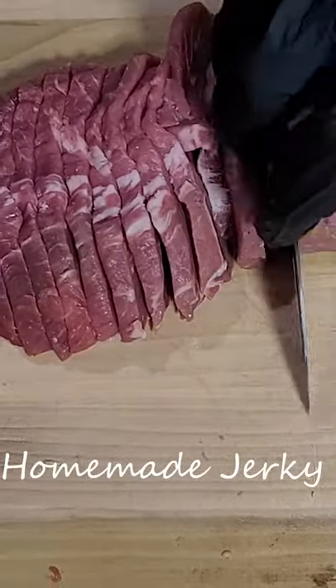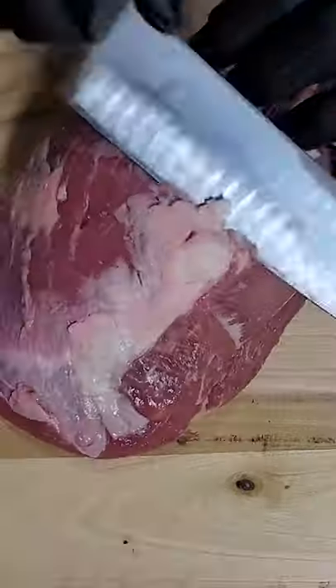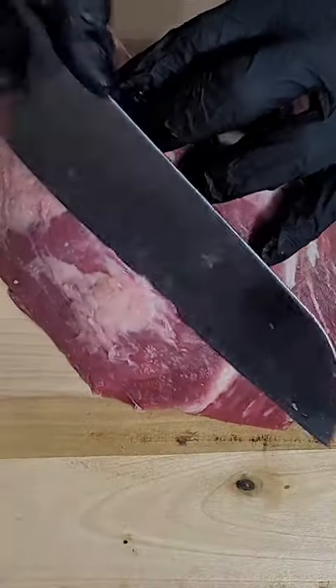This is not a tri-tip. It is a ball tip, also known as the petite sirloin. We're going to make homemade jerky today.